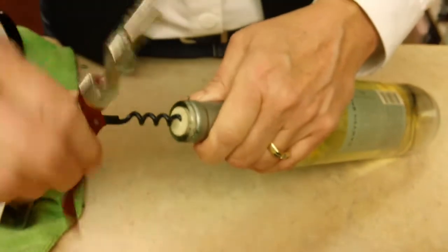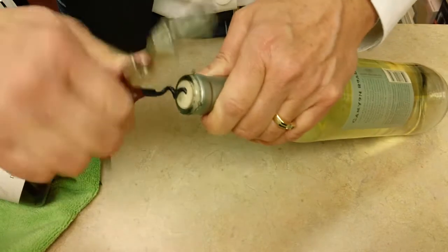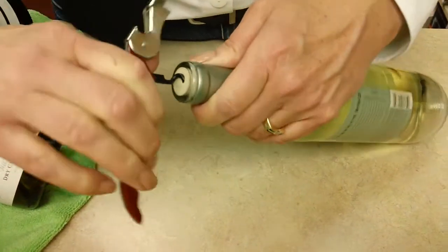Start your spiral a little off center — it'll go automatically into the middle. That helps with your leverage. Go all the way down. Not a problem because it's plastic.